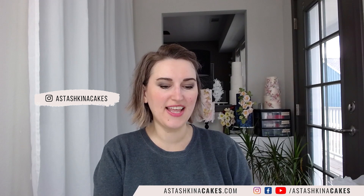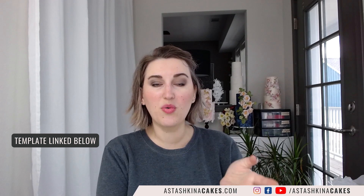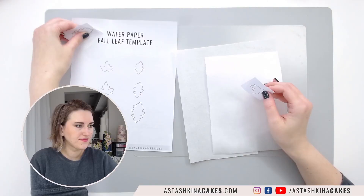Hi guys, welcome to my YouTube channel. My name is Anna Stashkina and today we are going to talk about wafer paper. I will show you how to make beautiful paper decorations using some interesting ingredients, so this is 100% edible. You will learn how to make it in no time. Don't forget to download my template if you want to join me for this demonstration. Let's begin.